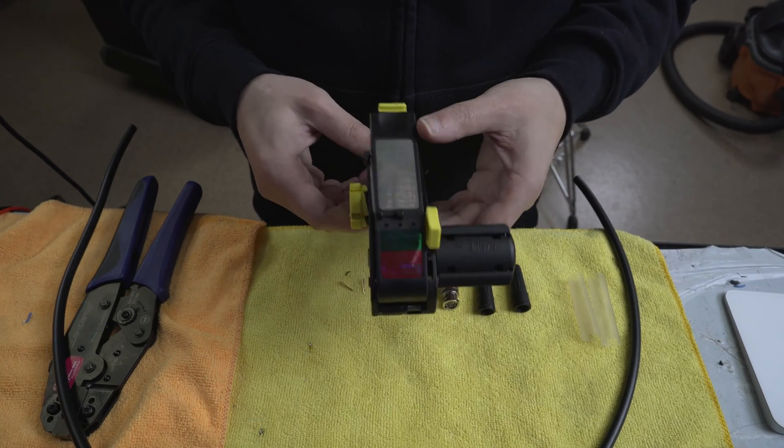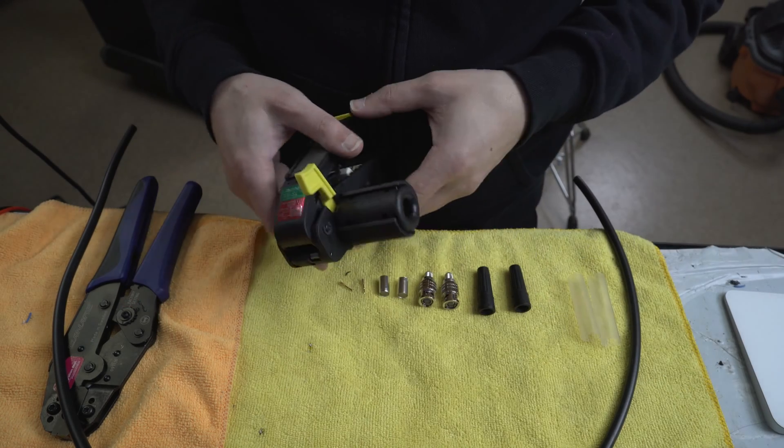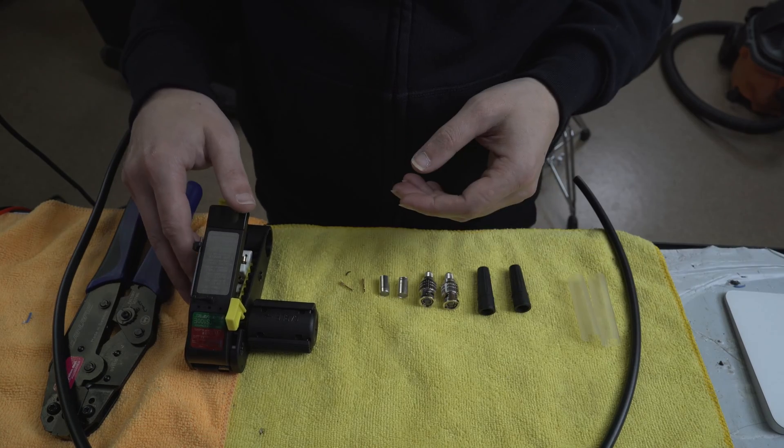This is actually a video that I've been meaning to make for a long time. There's not a ton of information out there on making these cables and just part of the tools that you need, so I figured I'd make one.